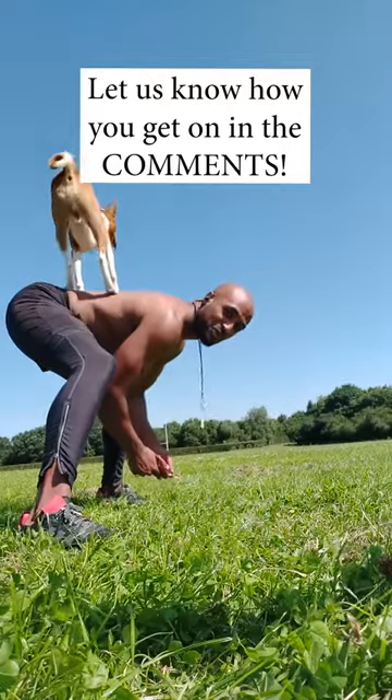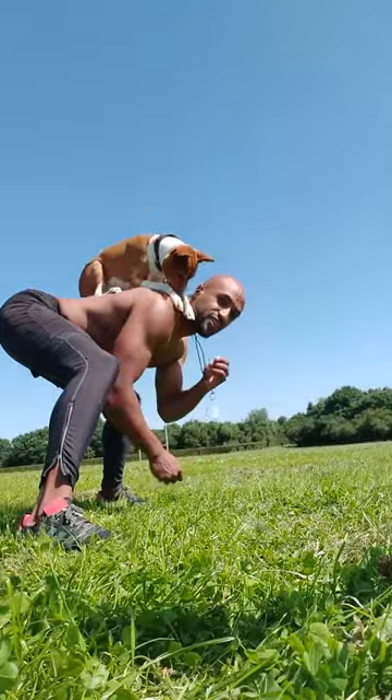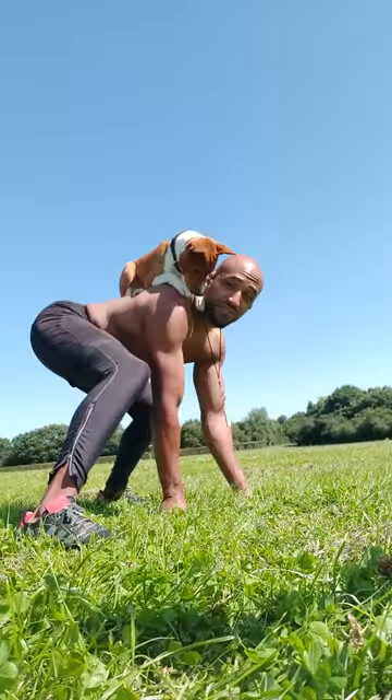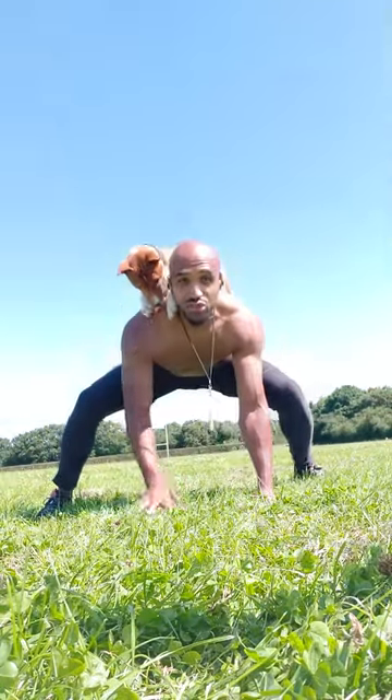Up! Good boy! Sit! Stay! Good boy! Have a treat in your hand. You can get them to lie down here — lie down! Good boy! If you want to advance it a little bit more, stay Argo, stay. Keep saying stay. Good boy! And then you can move around.